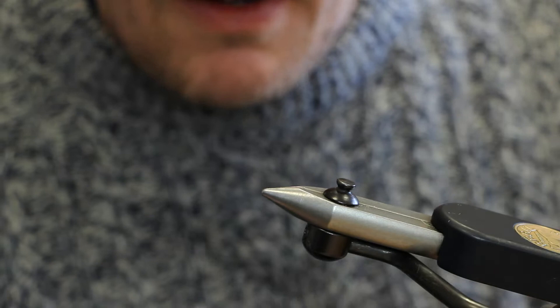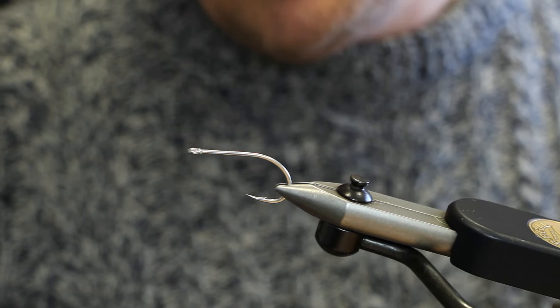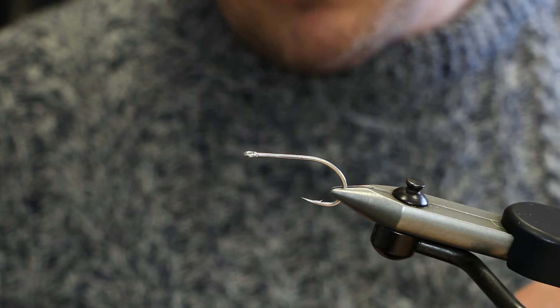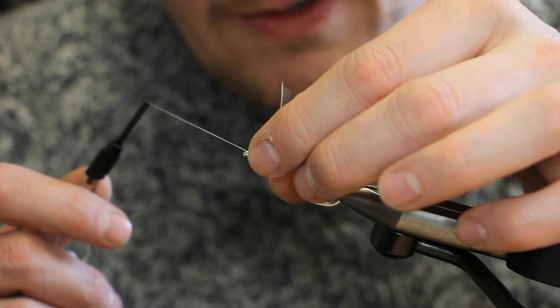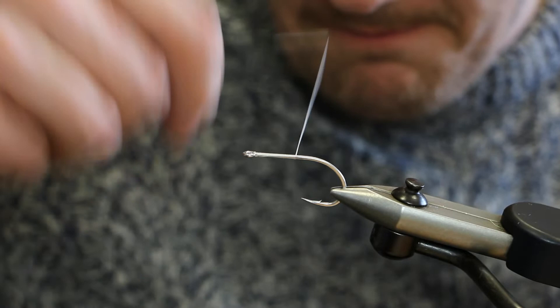The hook we're going to use is a Gamakatsu SL12 — a nice strong hook. I'm tying it this size because it's ideal for fishing for bass or from a boat. First things first, I'm going to attach the thread. I'm using a GSP thread; it's nice and strong.